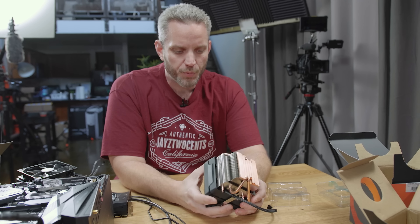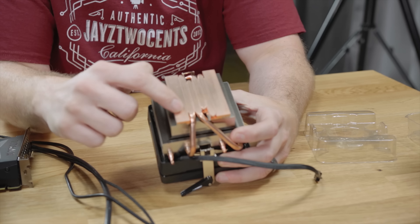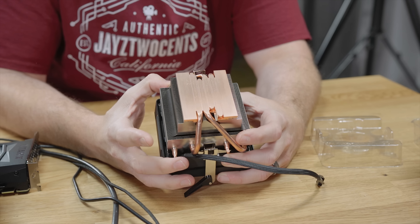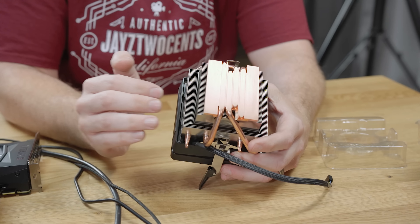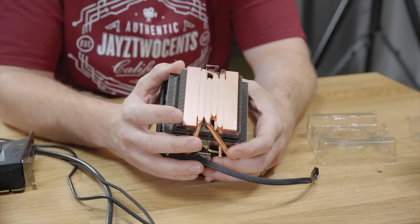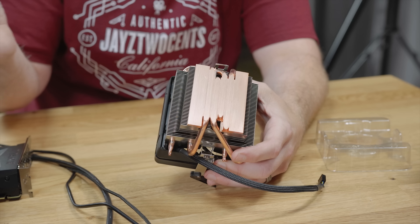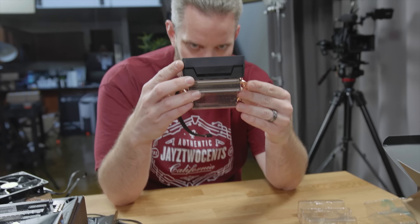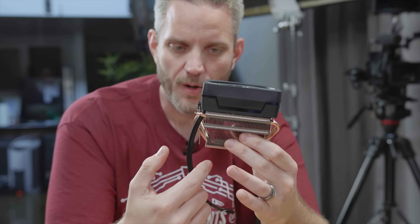If we take a look at the Prism cooler, you'll notice a couple of extra things. We have a copper base and four copper heat pipes. The heat pipes give you better transfer of heat to the fins themselves. The fins offer surface area to spread the heat, allowing it to absorb more. And then the fan fires down through all of these fins, giving you better cooling for your motherboard components.